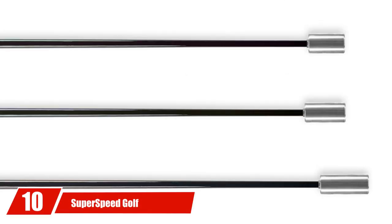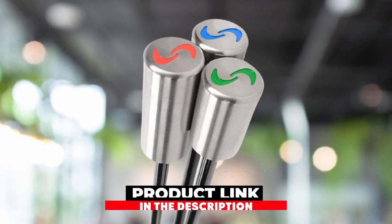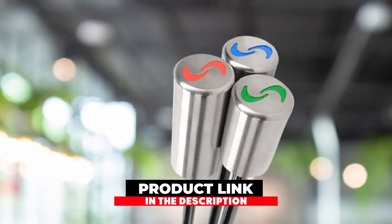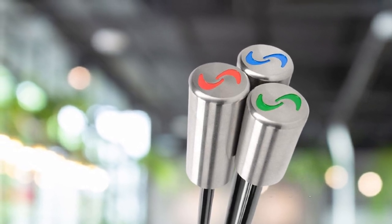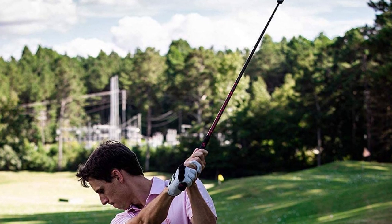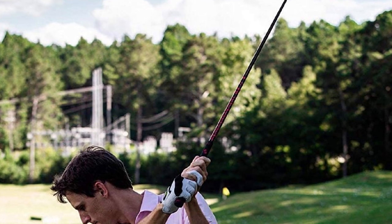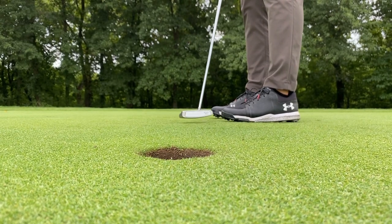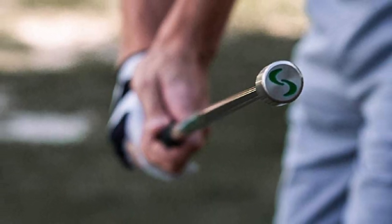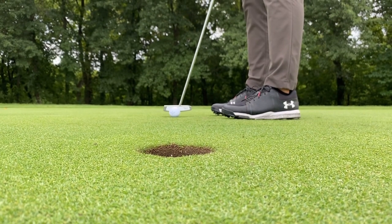Finally, the number 10 position is dominated by the Super Speed Golf Training System. If you're looking for a golf swing trainer to improve your club speed and get that extra distance off the tee with your driver, check this model from Super Speed Golf. Used by hundreds of pros worldwide, it's easy to use — just swing the weighted clubs for 10 minutes three times per week. The set includes a light club (green), medium (blue), and heavy (red). Start with the light and progress to the heaviest last. Super Speed says you can improve club head speed by 5% in the first six weeks.